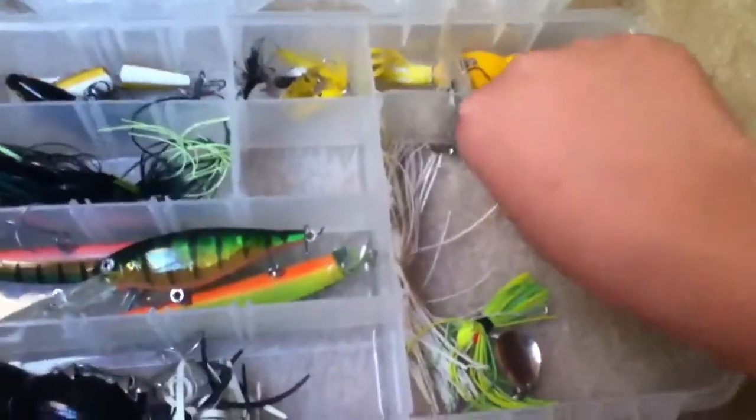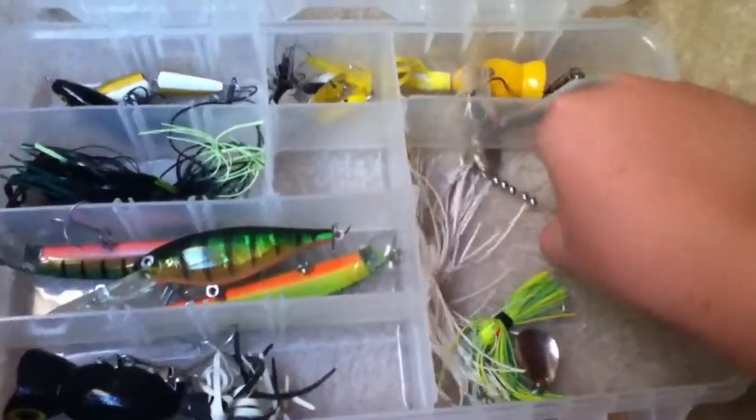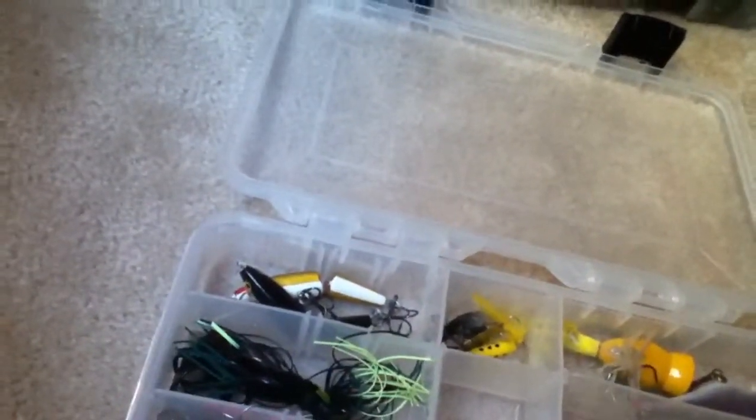Here I have some spinner baits. They're all messed up — I can't really fix them right now. There's one of my spinner baits, a mini spinner bait right here. This one I've never used but the skirt's all messed up for some reason. That's all for this box — quick overview.